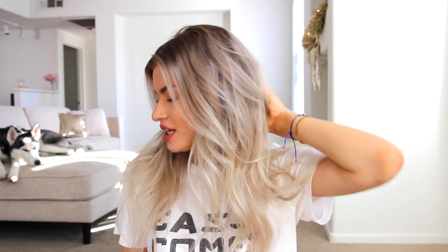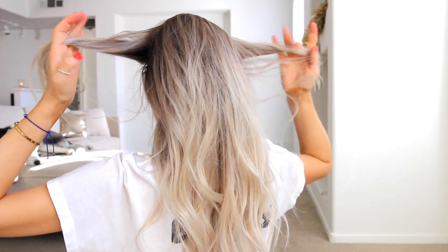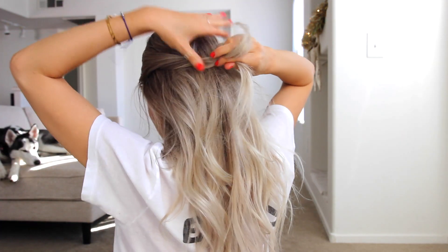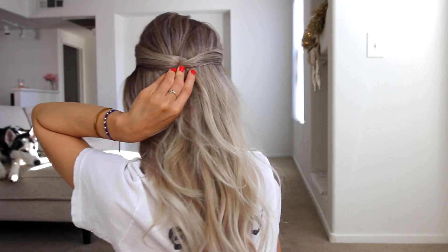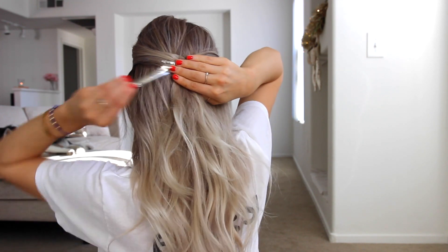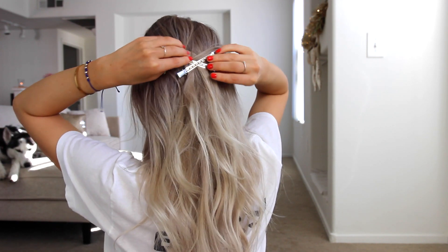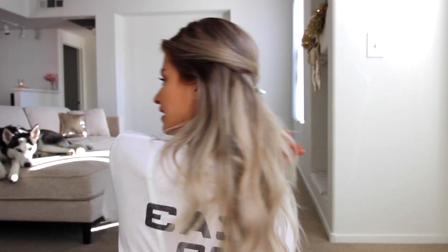We're doing half up half down hairstyles. I do have two sets of extensions in here so hopefully you don't see them — I just thought this would look cuter with a longer look. You're going to take two sections from the front, pull them back, and we're just going to cross them over. Take this one and cross it, take this one and cross it as well. This would be cuter if you had a full fringe but I don't have that, so here you go.